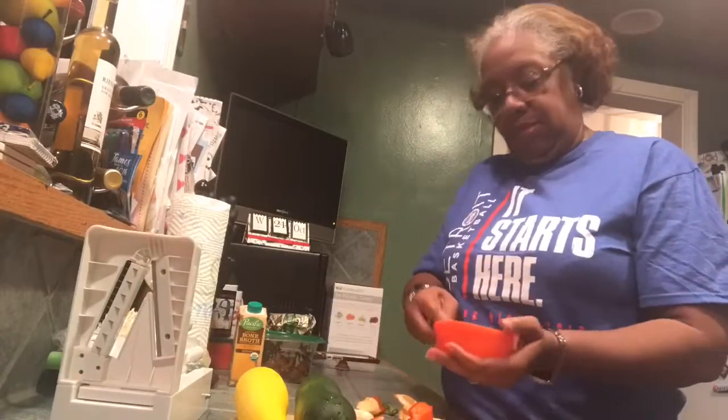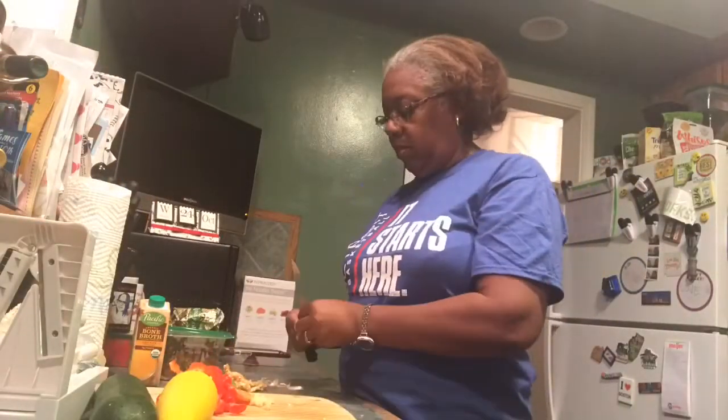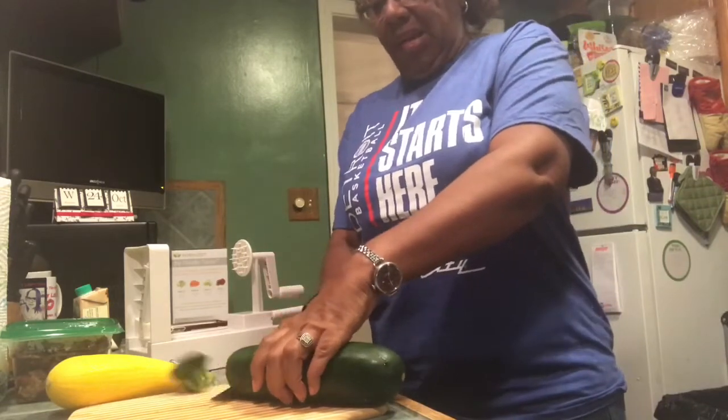Alright, time to get started! I've already cut up the red pepper and some garlic and have that sautéed with some butter in the skillet. If you hear the music, I don't own the rights to it — it's music coming from downstairs. I've got my zucchini and a squash that I'm going to spiralize to go in along with bone broth and some leftover pork that'll be the meat in my soup. Hopefully the music doesn't interfere when I get ready to post.